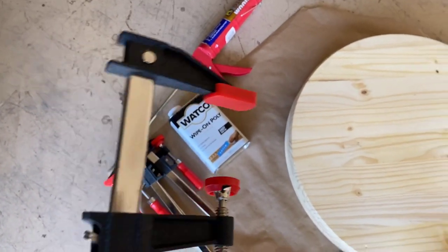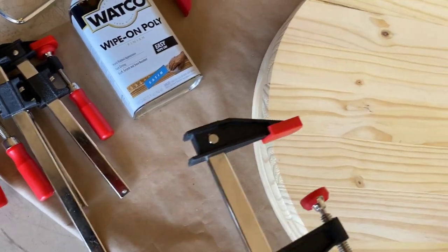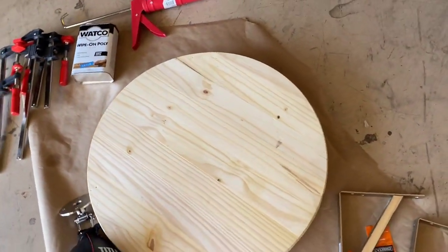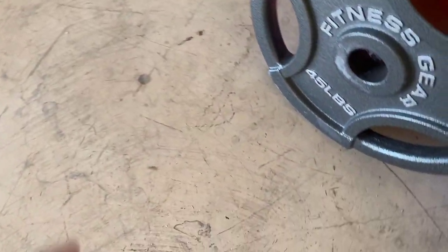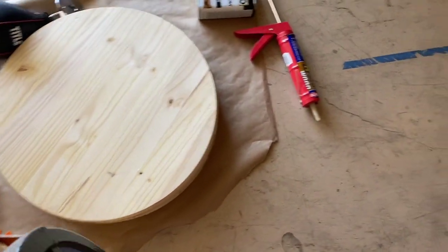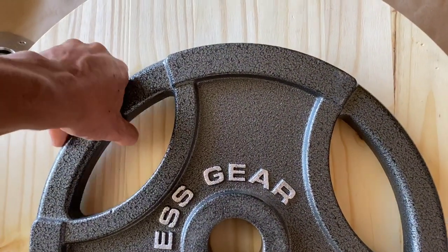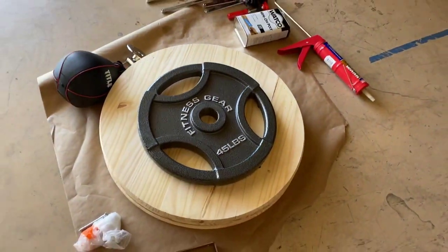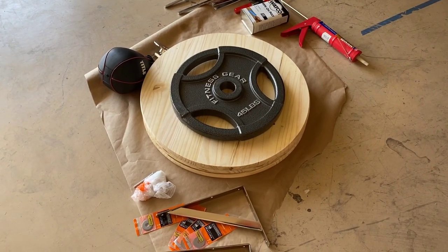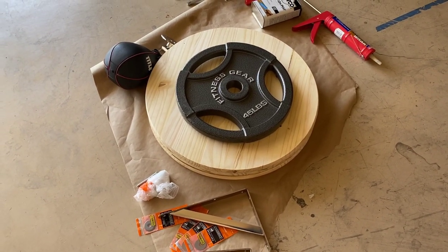Lastly are the C-clamps. You can use C-clamps to compress the wood — I'm going to keep the wood compressed together for 24 hours after I put the glue on, so it really helps the three pieces set together. Alternatively, you can use a weight plate. Just slowly put the weight plate on top of the wood and let it sit for 24 hours. That weight is really going to push down on the glue and let everything cure. That's everything you're going to need to build this speed bag setup.